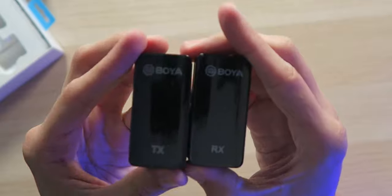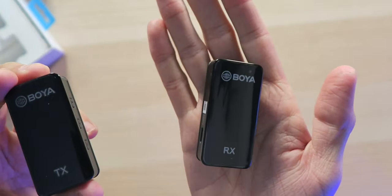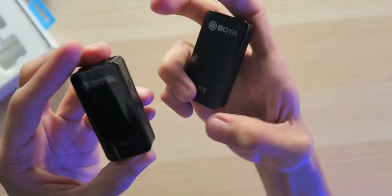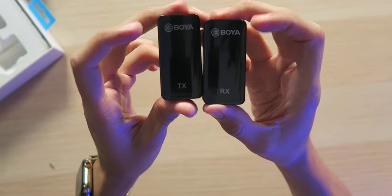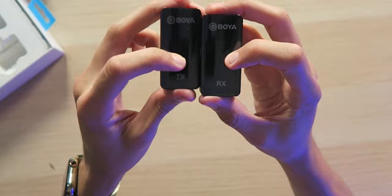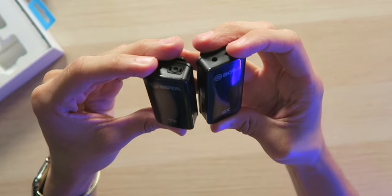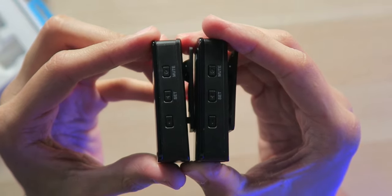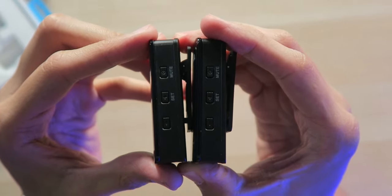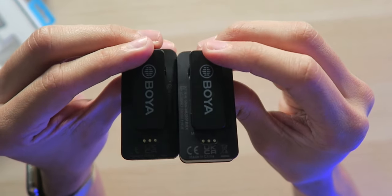Now, taking a look at the receiver and the transmitter, they are very small — they fit in the palm of my hand, this is tiny. Very glossy look, looking great. You can see the transmitter and the receiver with Boya branding on top, along with the OLED screen that you can't see while it's off because it is OLED with those deep, solid blacks. Over on the side, we have power and volume buttons, along with set and mute buttons. On the back, we have charging pin connectors.